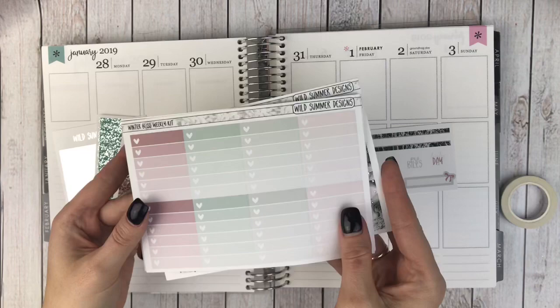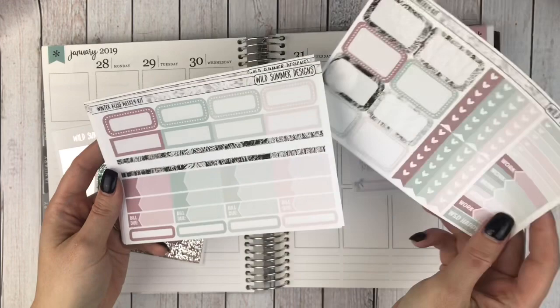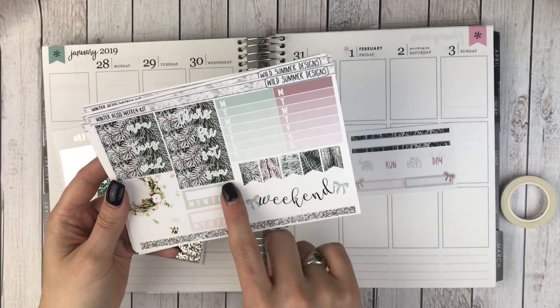Then all of these beautiful foiled full boxes. Your ombre heart checklist, which I won't be using. Little things, headers, and then like a glitter strip. Some half boxes, checklists and some labels. Quarter boxes, fancy labels, appointment labels, bill dues and like eighth boxes.